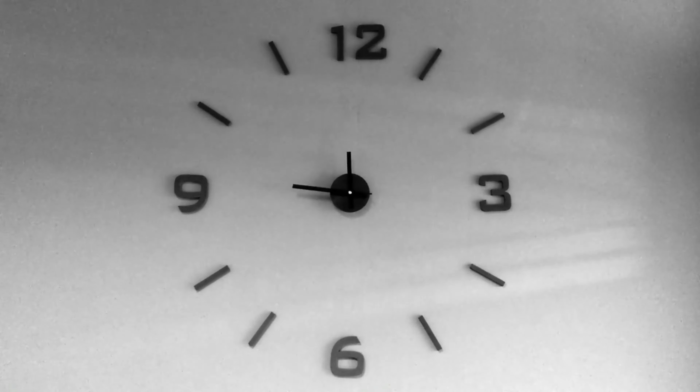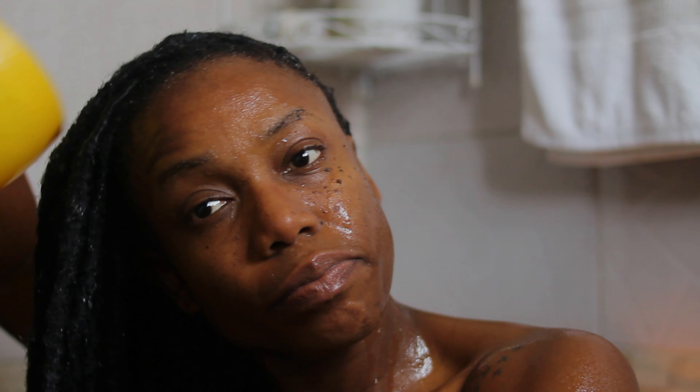Next we're going to slap on a shower cap and finish up with the rest of our shower routine, then I'll come back and rinse it off on camera. Now that I've done my shower, it's time to rinse off. I left the conditioner on for about 10 to 15 minutes roughly. I keep rinsing and rinsing until the entire conditioner is stripped off.